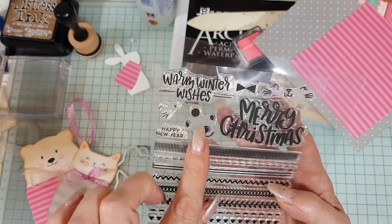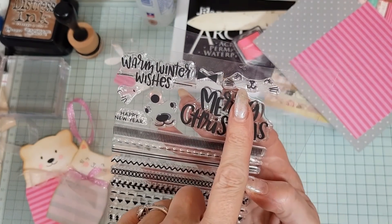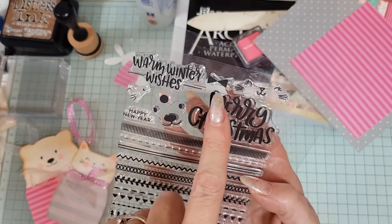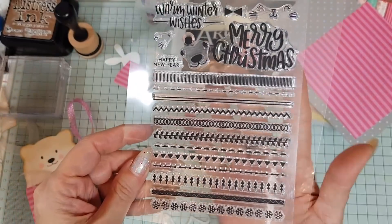The stamp set has Merry Christmas, Warm Winter Wishes, the little face for the bear, the cat and the rabbit, Happy New Year, a little bow tie, and a little nose. Just very, very cute.